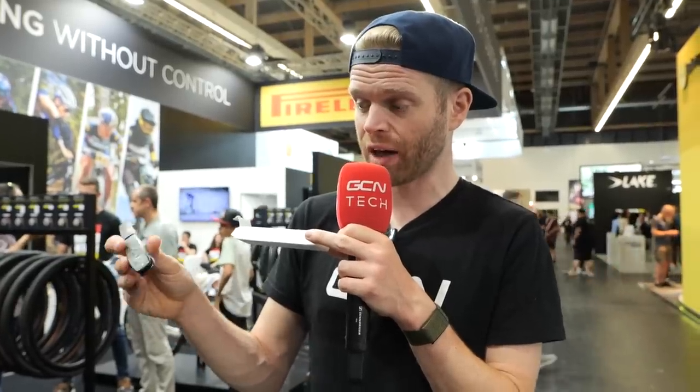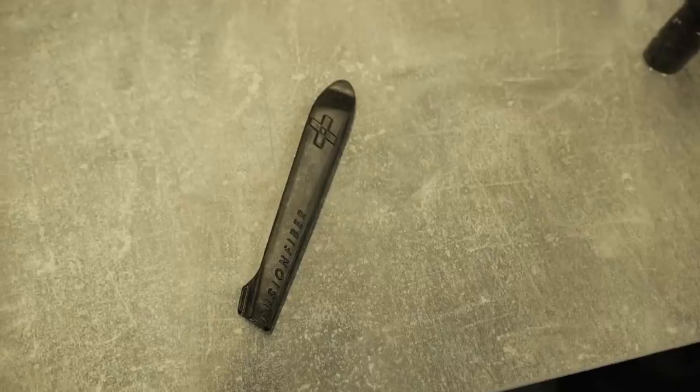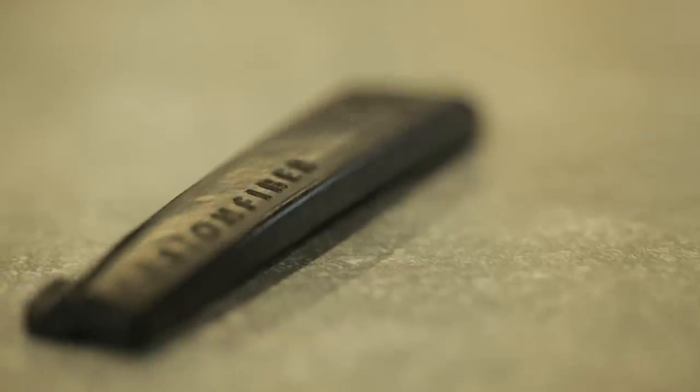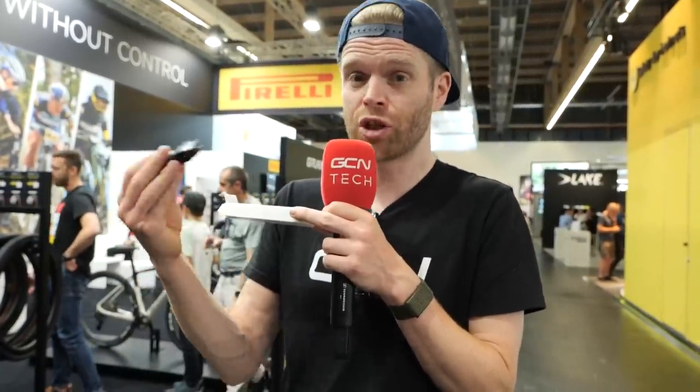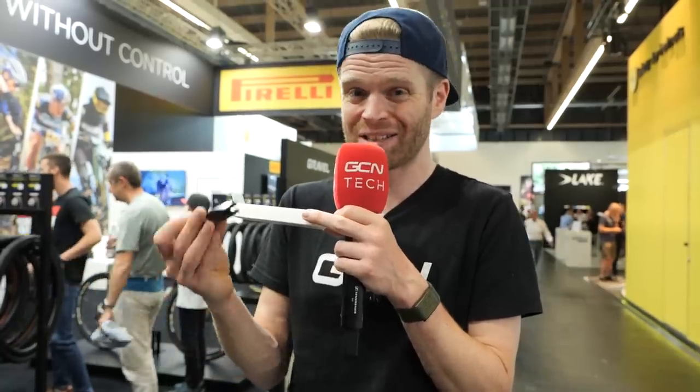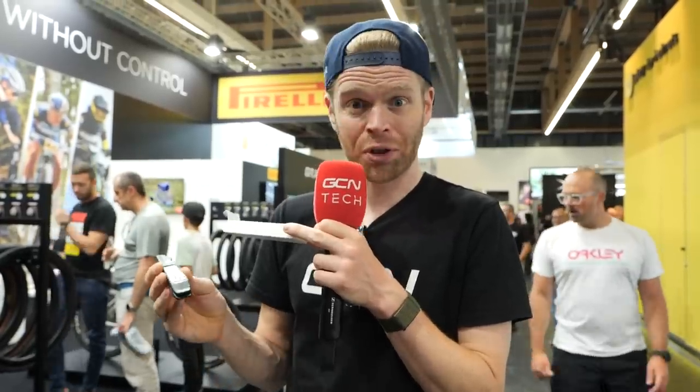These are made from recycled carbon fiber, and the makers claim they're the strongest tire levers you can buy. What they're doing is taking offcuts and waste carbon fiber from other manufacturing processes — like frames or wheels — heating it up to melt nylon into it, then using high pressure and temperature heat compression molding into the tire lever shape, resulting in an incredibly strong product. But tire levers are just an example of what this technology could do — their plan is to use this tech to build other things out of recycled carbon in the future. Let's watch this space.